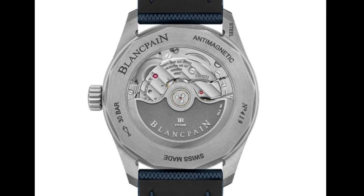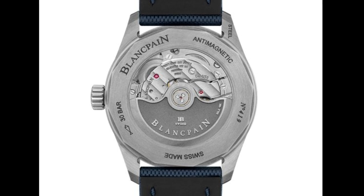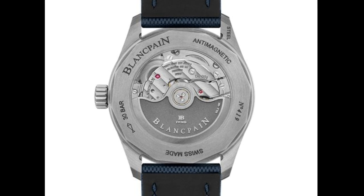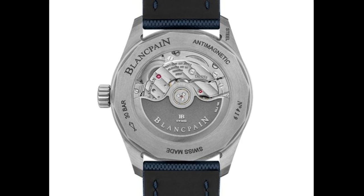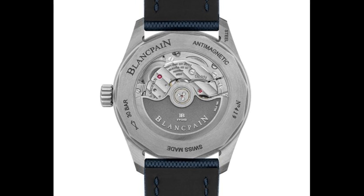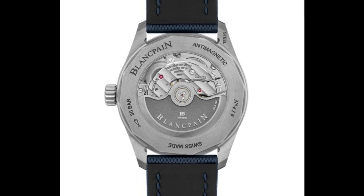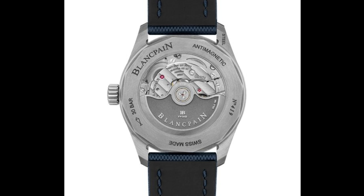One very welcome change is the thickness. The original was 13.4mm for the 43mm version, but here the 38mm version comes in at 10.7mm — far more wearable and much thinner for slipping under the cuff, which I think is a very welcome change. This version only comes in blue at the moment, and we don't know a set price yet since it hasn't been strictly released. I think it'll cost around the same, maybe a little bit less than the standard version. I imagine that if it sells well, a black version will be introduced and other versions will follow, but certainly the blue is a very nice model.